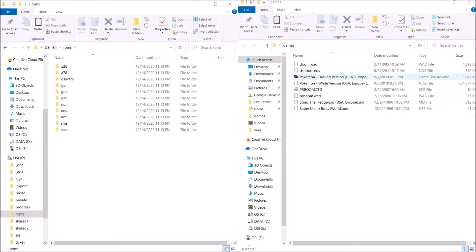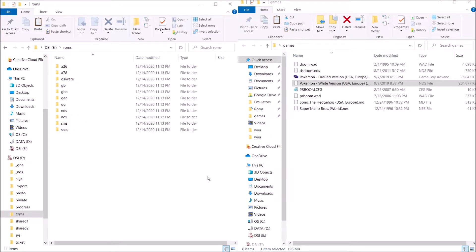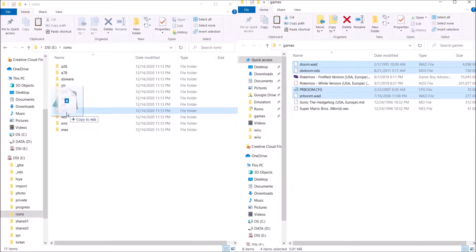I have my Pokemon White right here — drag that over to the NDS folder. Also, any DSi enhanced games will show the animated icon as well. I have my Doom homebrew here from my Doom video for the R4. All the homebrew that works for your DS flashcard should work for the DSi as well, so feel free to re-watch those videos and do them for the DSi. These are the four files needed for Doom, so I'm going to go ahead and drag that to the NDS folder.